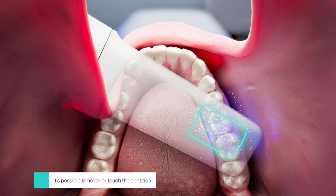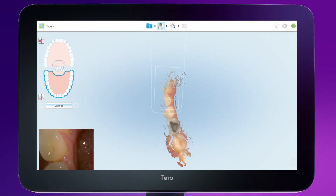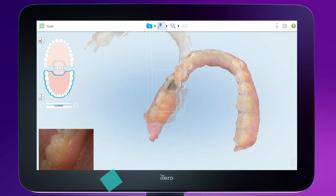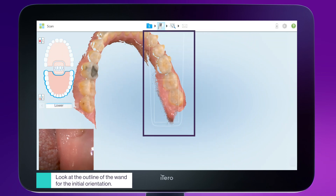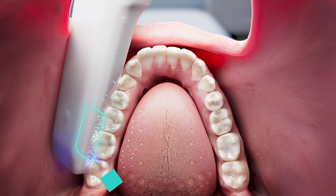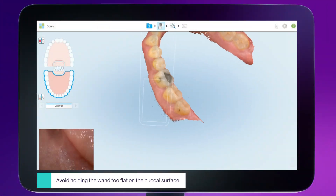It's possible to touch the teeth if the patient finds it difficult to open their mouth too wide, or to use the intraoral camera to get a closer look at an area of interest. Make sure to scan the incisal edges. Hover over the dentition to capture both buccal and lingual anatomy. When scanning, look at the outline of the wand versus the viewfinder — the real-time outline shows the wand's angle. Then roll lingual to fill in any missing anatomy. Hold the wand slightly buccally to fill in missing anatomy without causing discomfort to the patient.